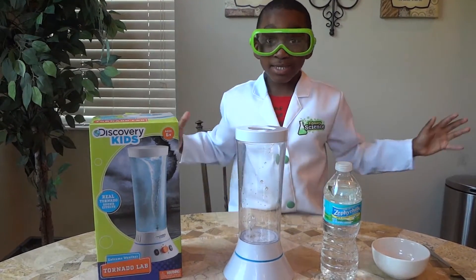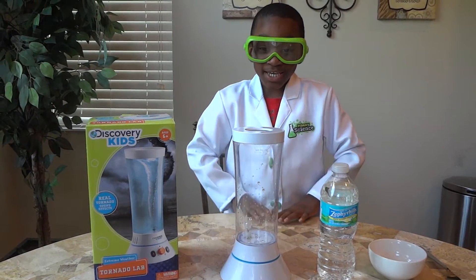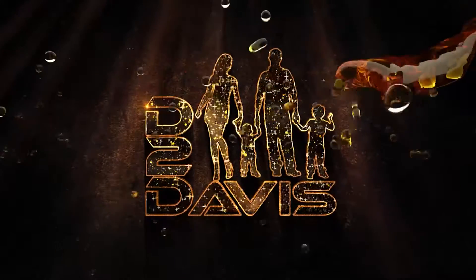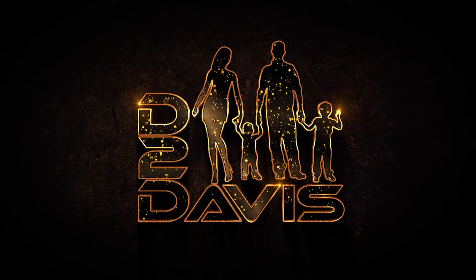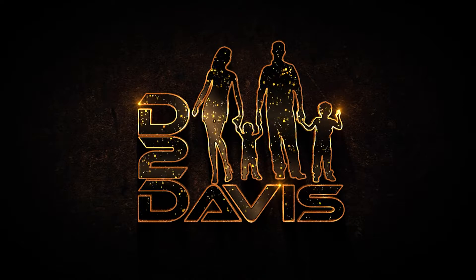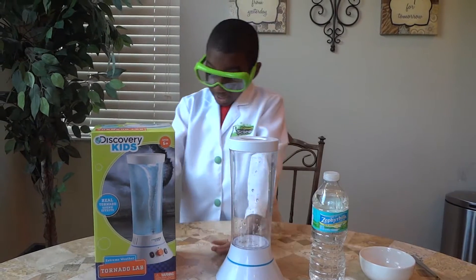Welcome to the science world of Freddy! On today's show, we're going to make a tornado!